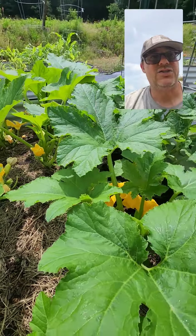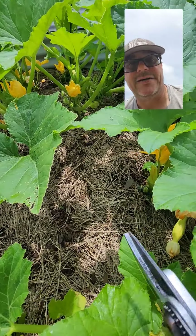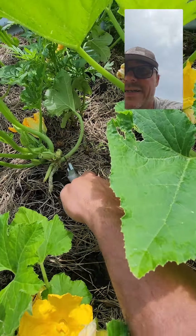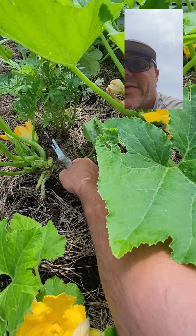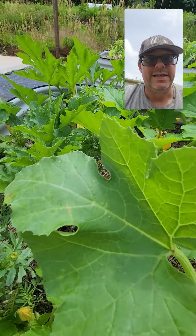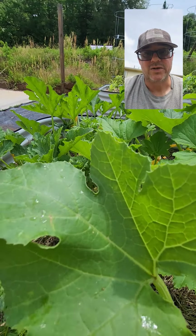That promotes more fruiting, gets those pollinators in there, and doesn't shade out your other plants like our cucumbers. So simply go in, look for leaves that are shading, take those off — and guess what? You can eat these. Chop them up, steam them, throw them in an omelet. Works great.